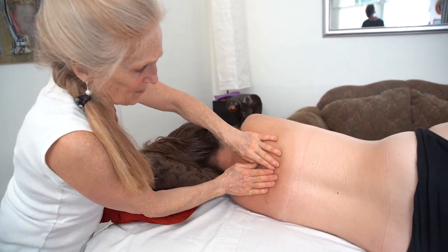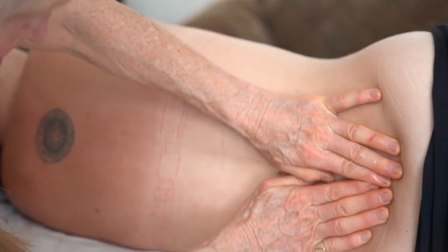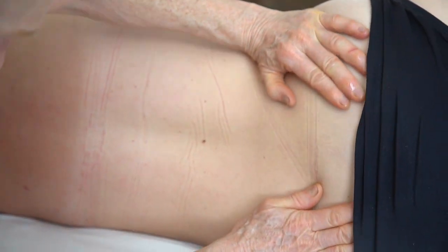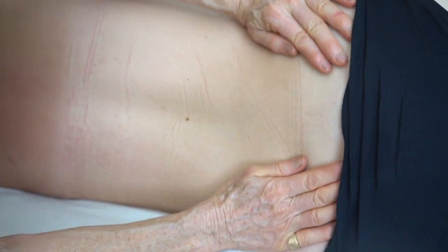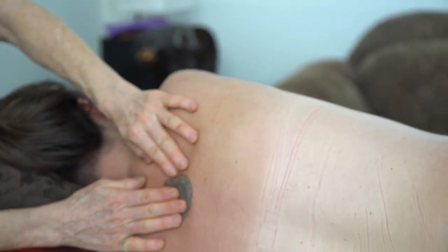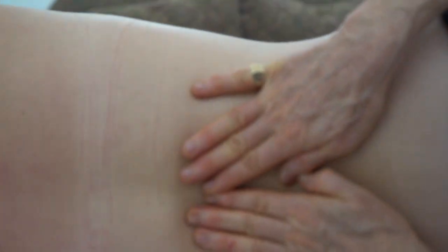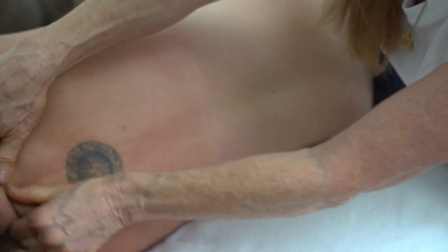The effleurage stroke goes down the erector spinae, which is about an inch away from the spine itself, right down to where it attaches at the sacrum — the lower back. So don't just go to the waistline and turn around; go way down and then up the sides and then down again. Whether starting from the top or the bottom, keep your hands focused about an inch away from the spine.